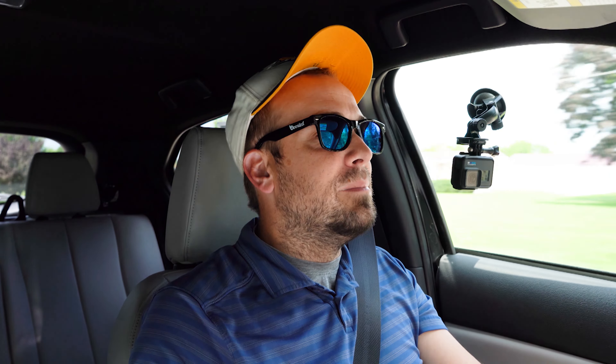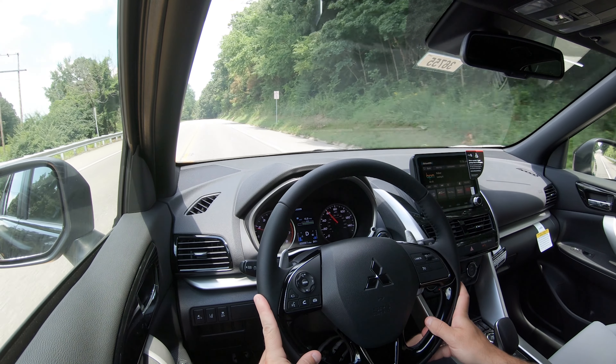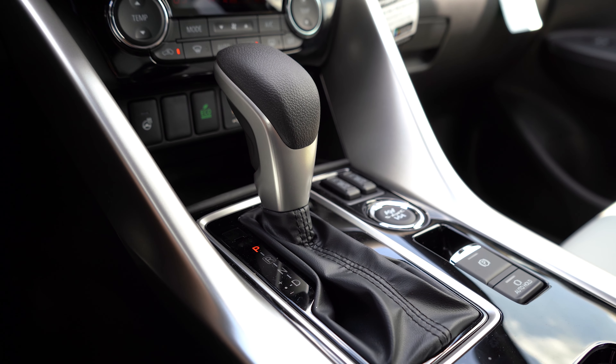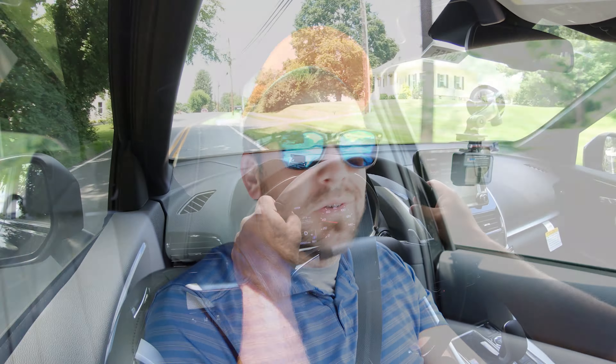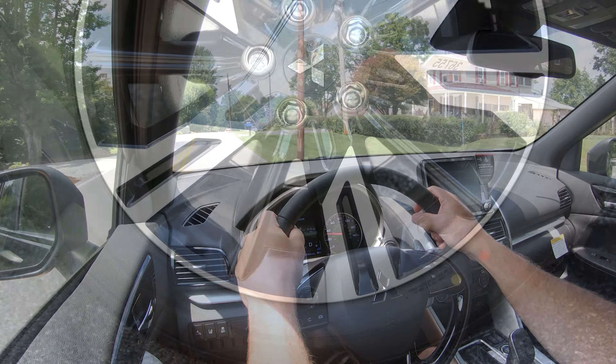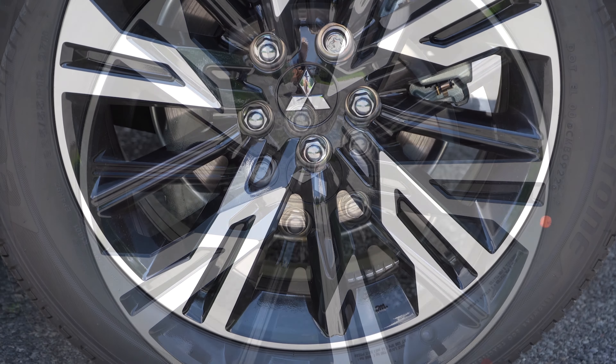To put it in full manual shift mode, slide the shifter all the way back and to the left — it will then display the simulated gear on the gauges. Sliding into first gear, these paddle shifters are absolutely massive and feel high quality. It is holding the gear and not shifting, which is impressive.